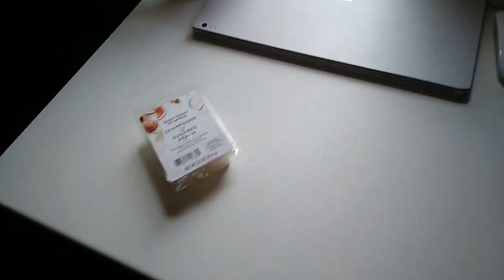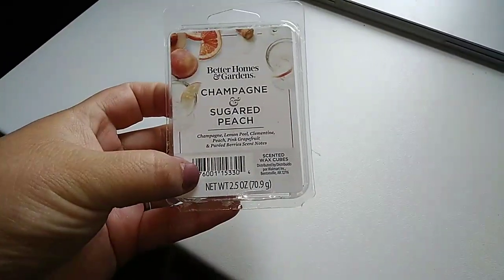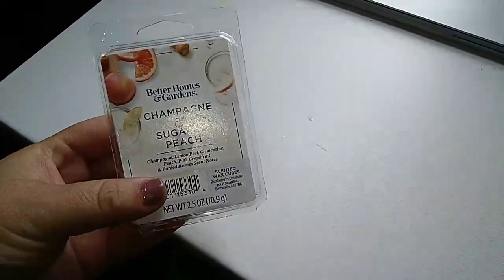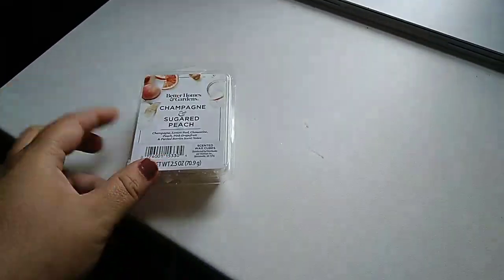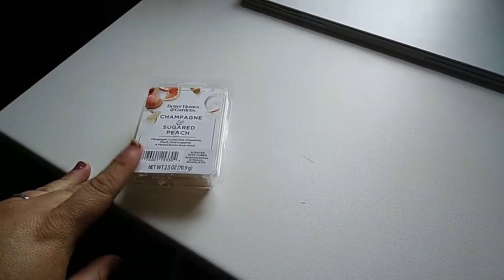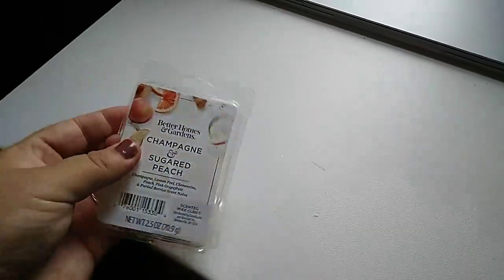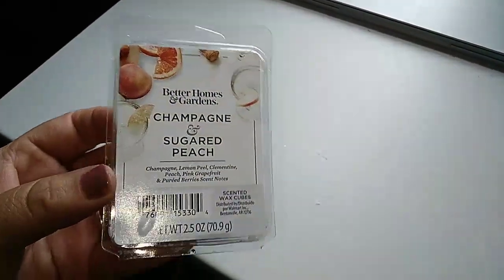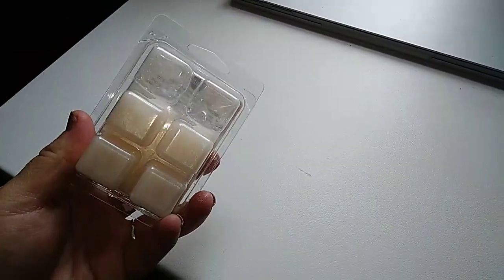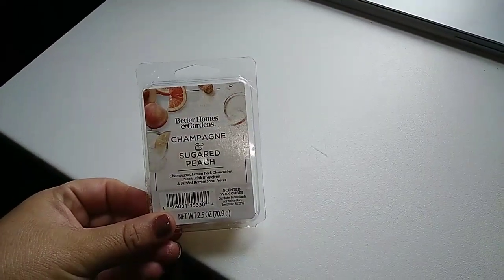Over here at my little desk — I put one of these new wax scents in the warmer today and this one smells so good. I put it in my bathroom. I'll change the living room one probably tomorrow. I add two every time and it really smells up the house well.